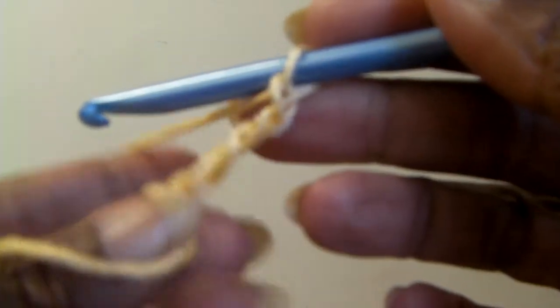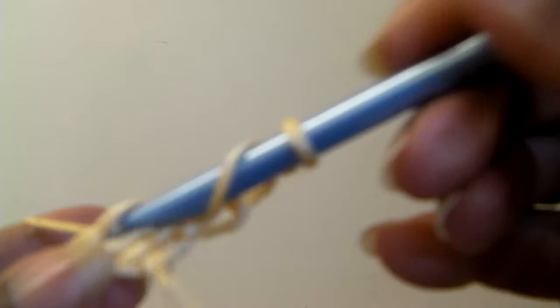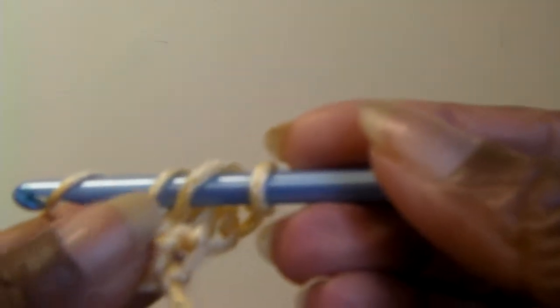We're going to do our double crochets. For a double crochet, wrap the yarn around the crochet hook one time, put your needle through the top stitches — see these little loops up here — bring a loop up, wrap your yarn around the needle again, bring it through two loops, wrap it around again, bring it through two loops. That is a double crochet.